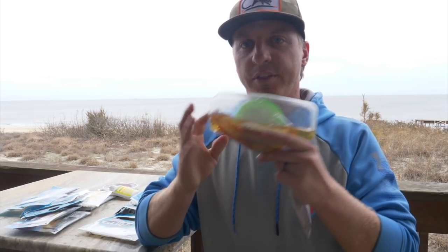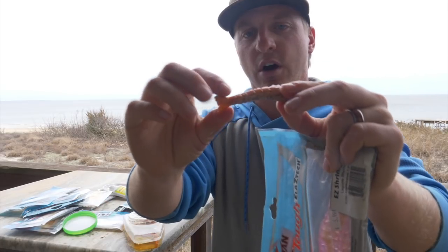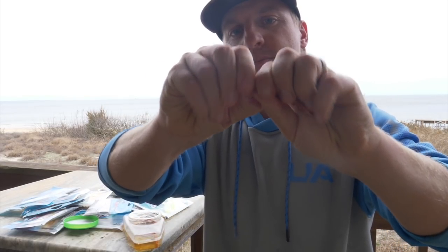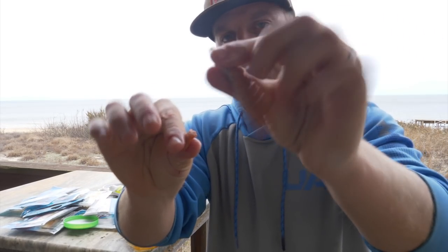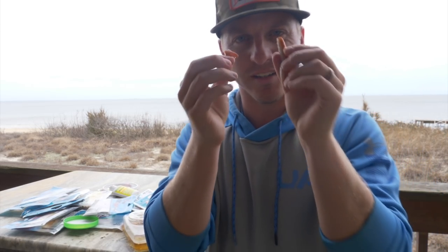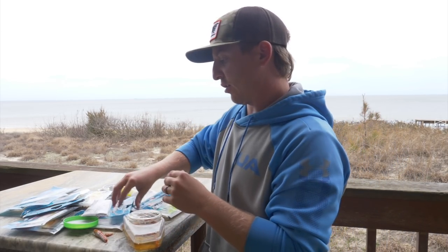The negative with Berkley Gulp is that they're not as durable. All it takes is a croaker or a pinfish and it'll chop the tail off. I can literally pull the tail right off this Berkley Gulp just like that. These Berkley Gulps are expensive, and that's another downside. But again, the scent is truly amazing, and that's why I always have Berkley Gulp in my tackle box.